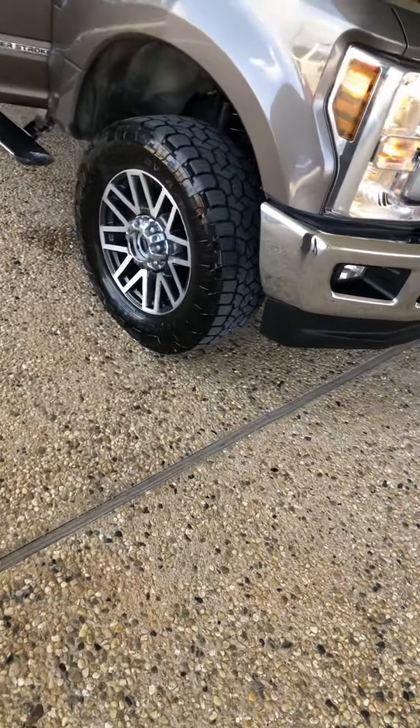Heated and ventilated front seats. You've got your dual climate control, 12-volt, your 110 — you've got your house plug right there. Some nice wood grain, and there are some more USB ports in there.